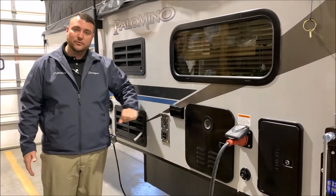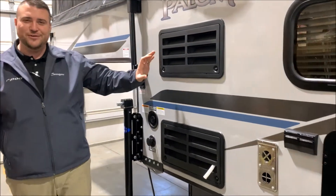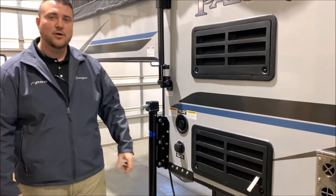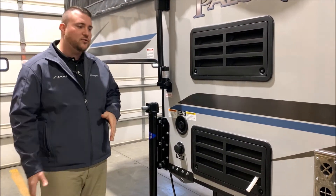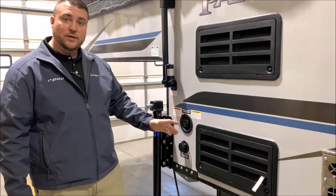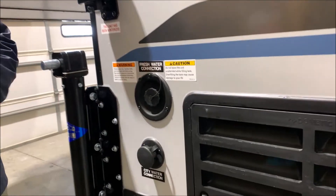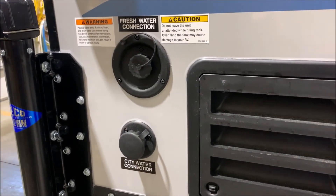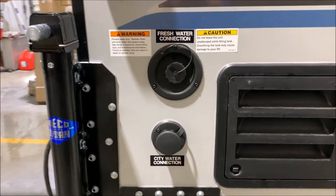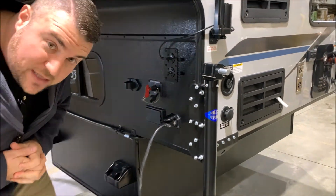Outside 110 receptacles here, your furnace vent and your refrigerator vents right here with the condensation tube — and you want that hanging out so that condensation will go on the ground, not inside the camper. Right here is your fresh water fill for your fresh water tank — it is gravity fed, so you would just hook your water hose up right there and that'll fill the fresh water tank. And down below that is your city water, so if you're at a campground or at your house, you just hook the water hose up right there and that will pressurize the lines for you.